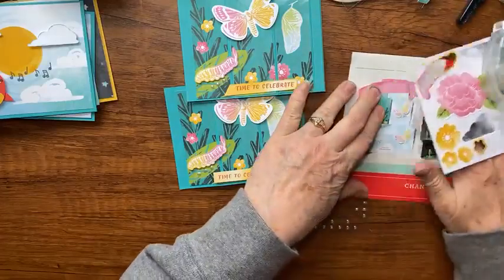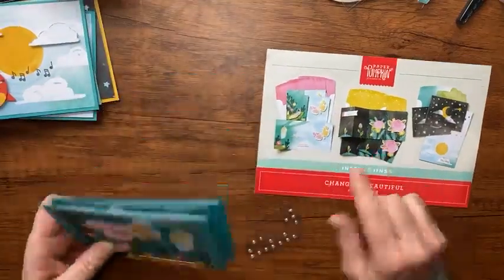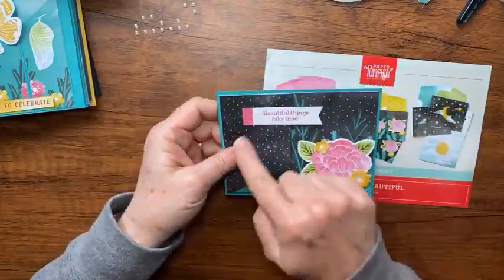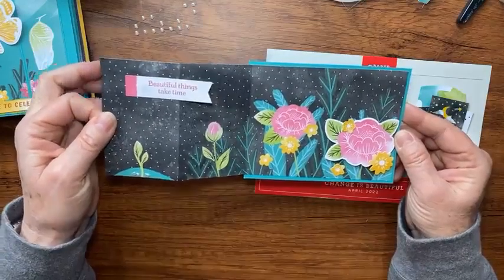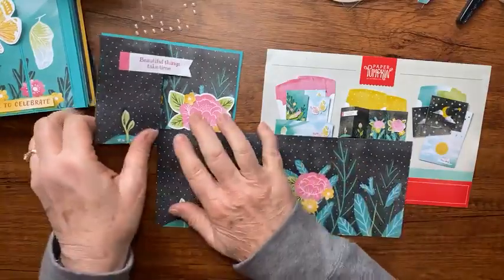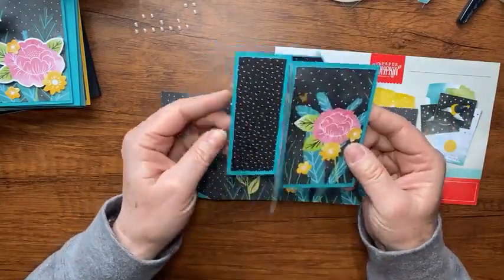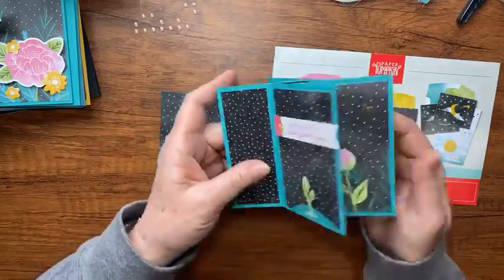Now the last card — I've shown you the moon card, the butterfly bay window card, and now let's look at this flower card. The kit suggests it looks like this. I cut the card base down to five and a fourth by four and added that extra mat layer, but then I turned it into one of those tower pinwheel cards. You can watch the flower grow as the card opens — isn't that adorable?